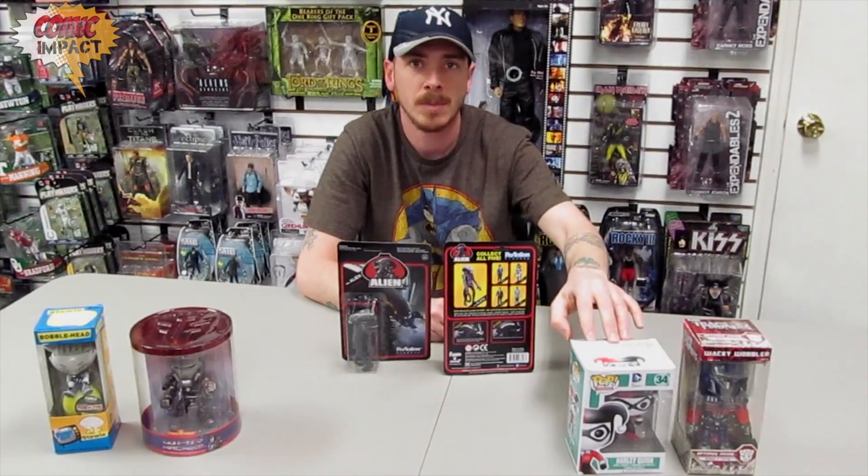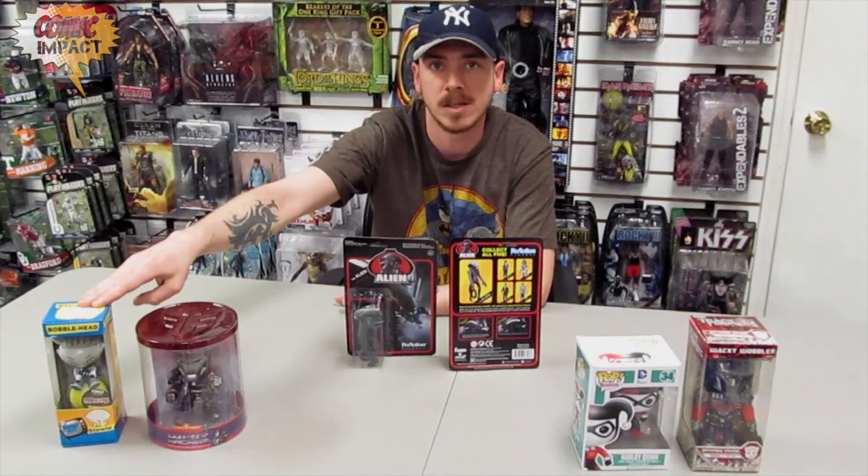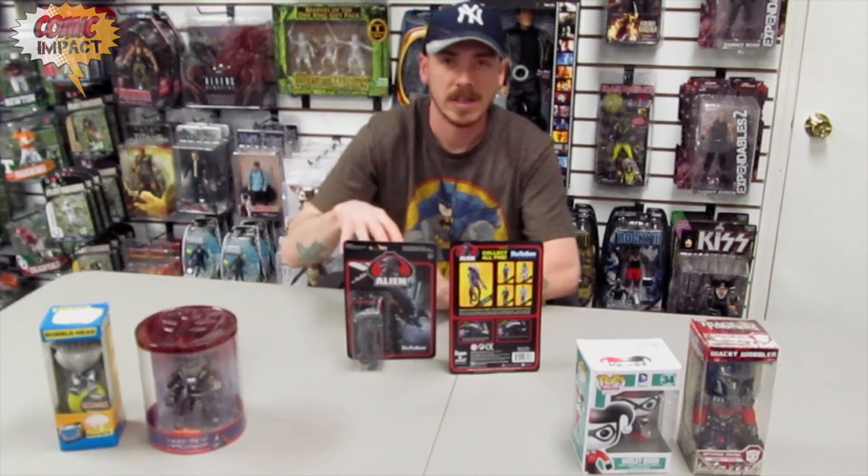Most of you might be familiar with some of Funko's other things, like their Wacky Wobblers, their Pops, the Funko Force, and the classic Bobblehead. But now they're getting into something even more exciting: three and three-quarter inch figures.